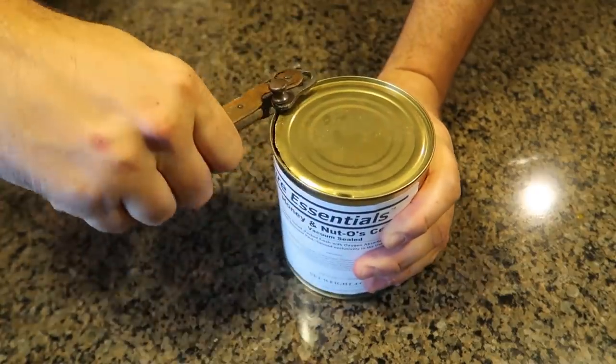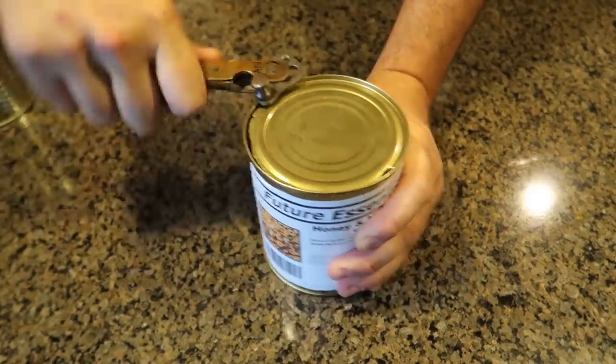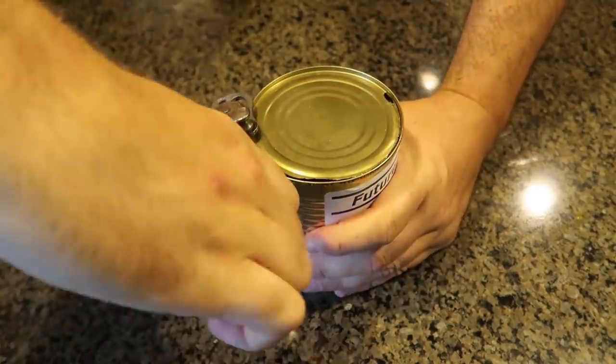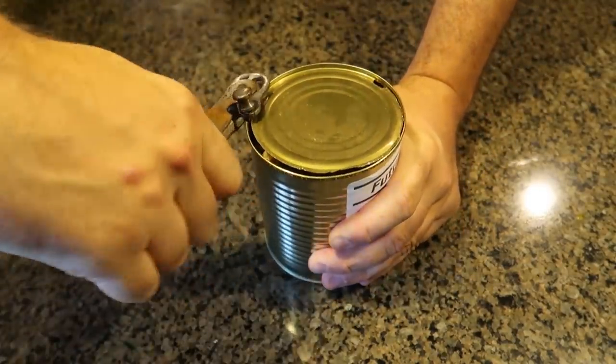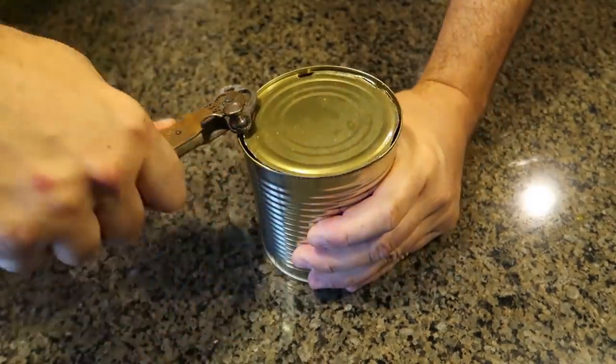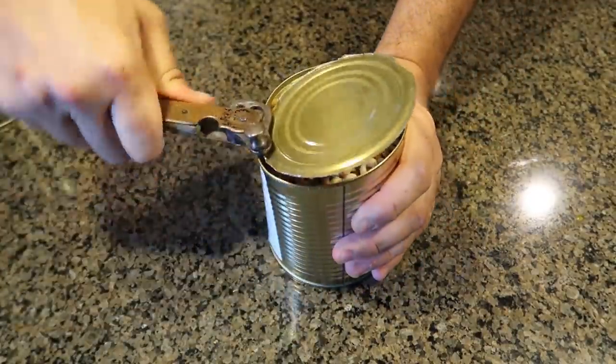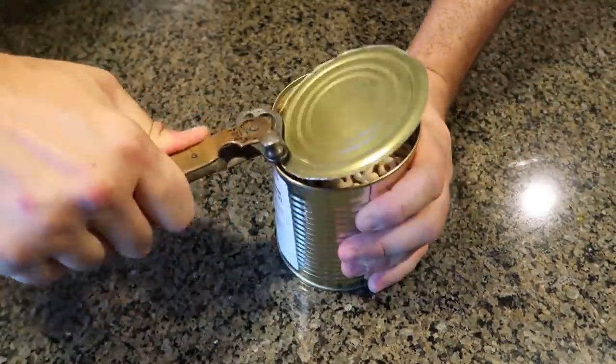Kind of lost technology over here. I kind of want to restore it and keep it for everyday use. Look at that smooth cut. Very good leverage, cutting it very nice.